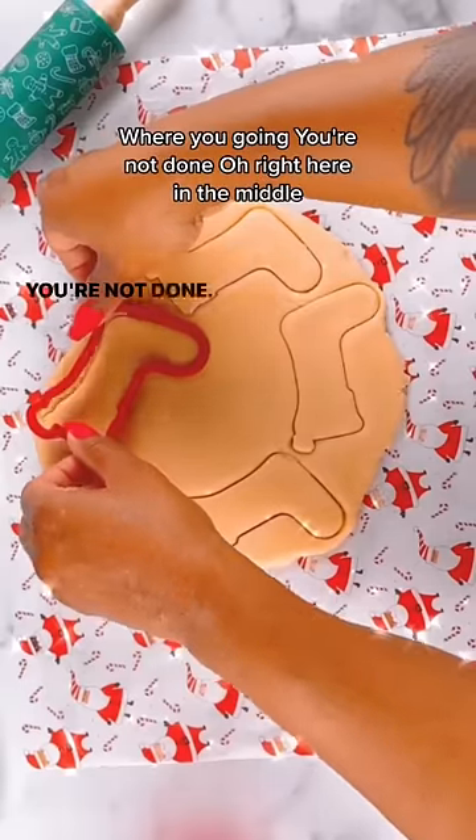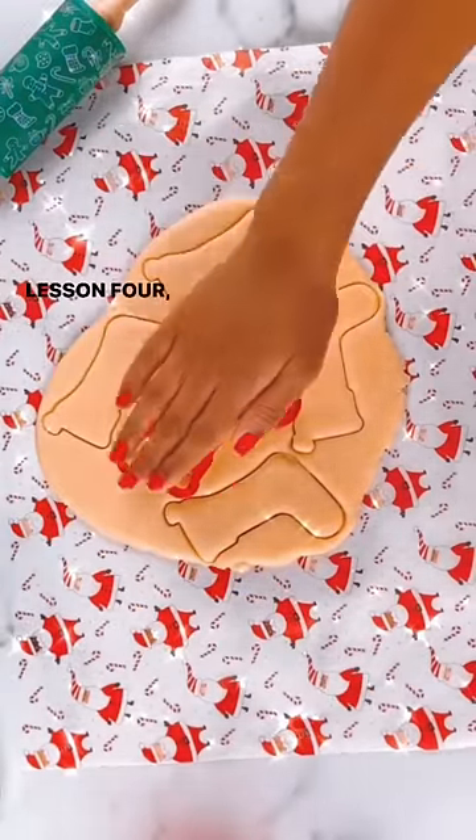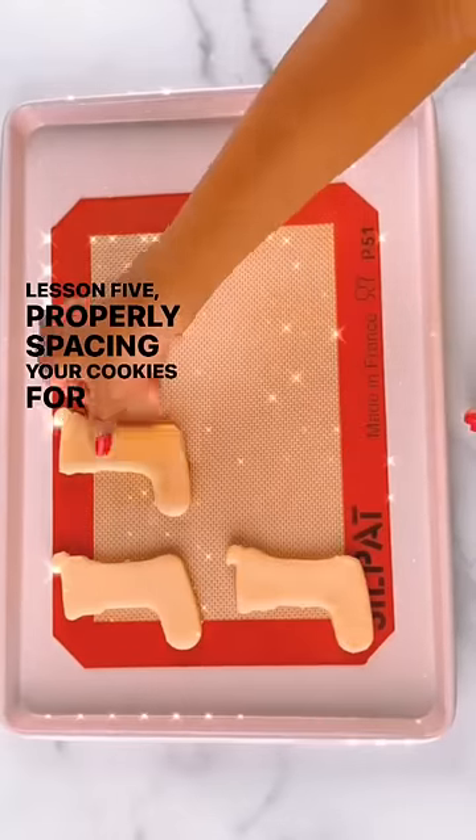As you can hear, she tried to abandon her influencer training. Lesson four: influencers do not give up. Lesson five: properly spacing your cookies for baking.